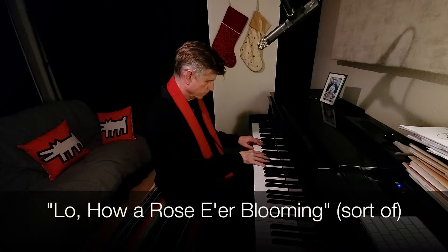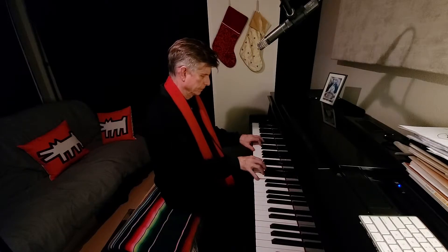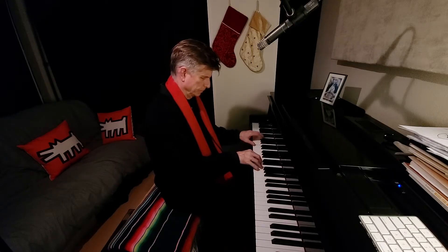I was going to do something else but I'm having camera issues and technical issues and it's all late at night and so this is what we get today. We're going to do something else.